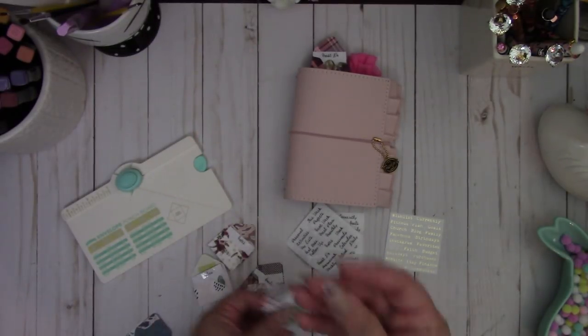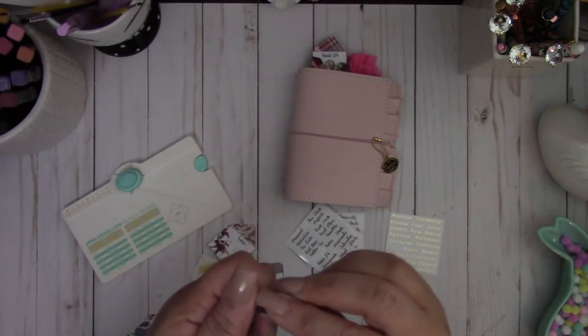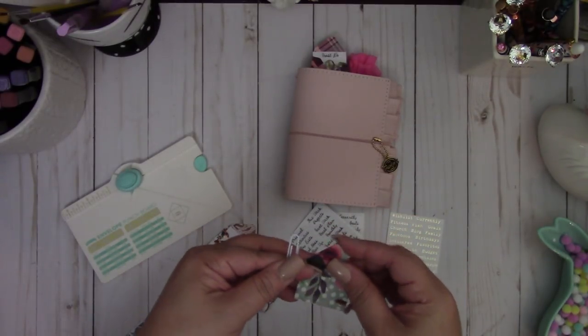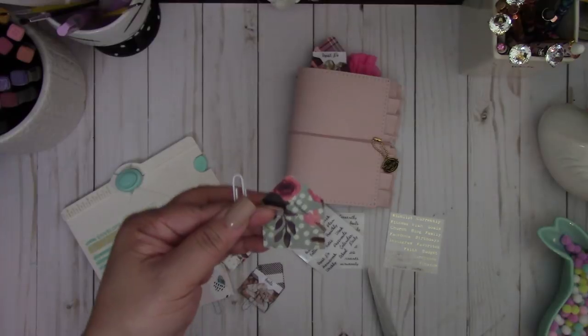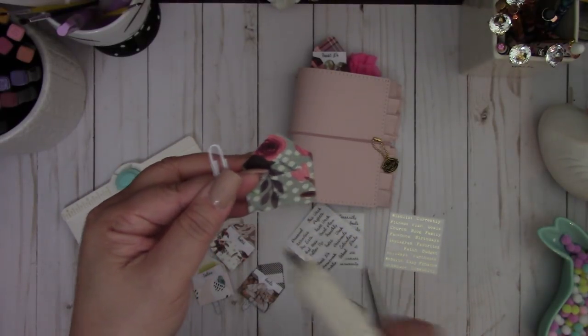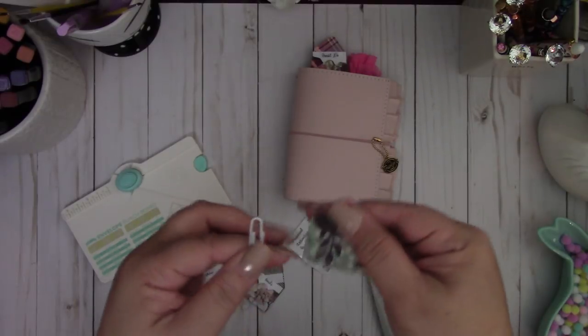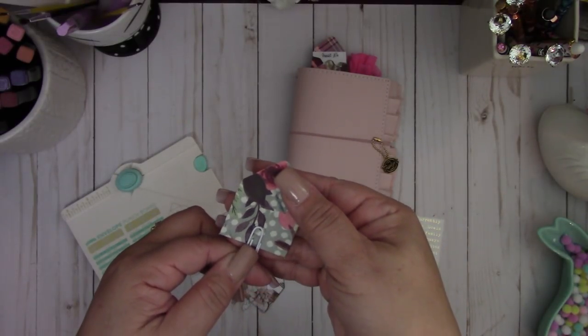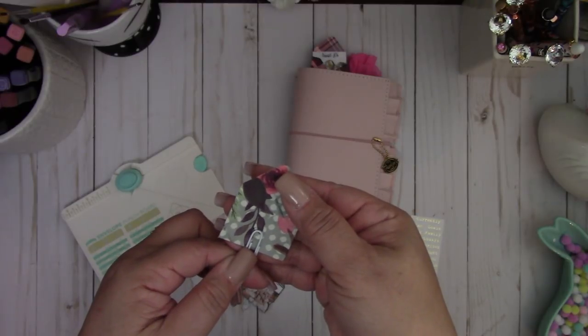Then I'm going to take my little paper clip and use some hot glue to glue it to the back. I'm just going to add a little glue here and then hold it down for a few seconds.